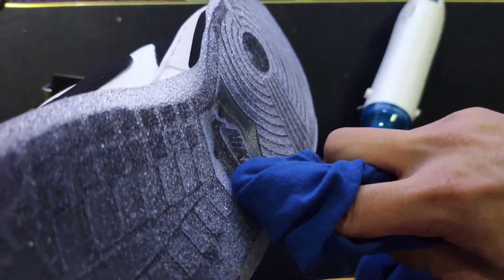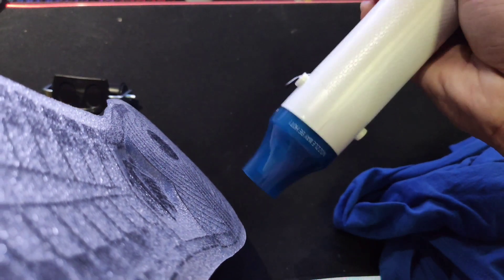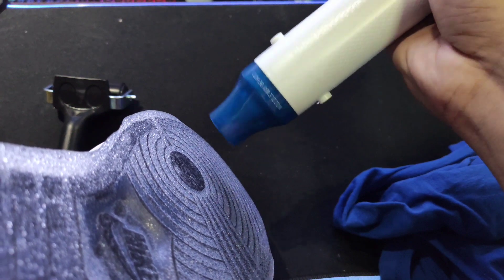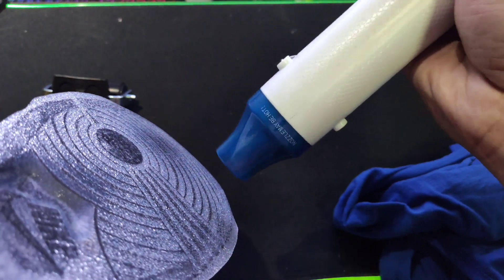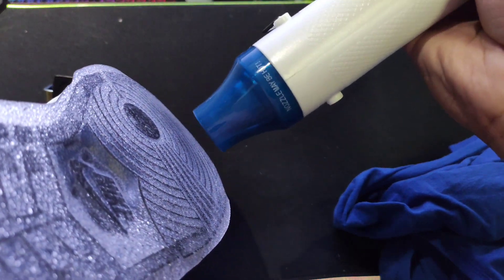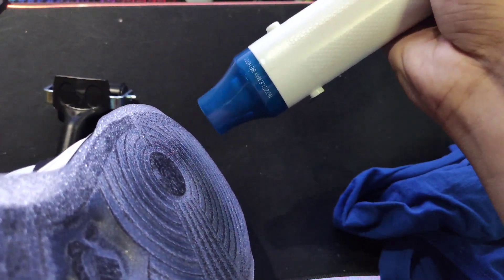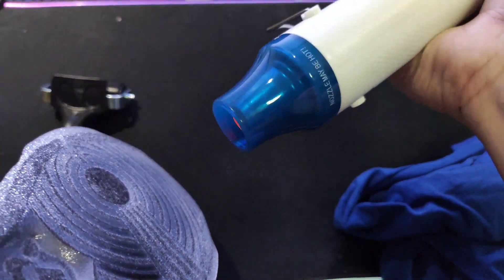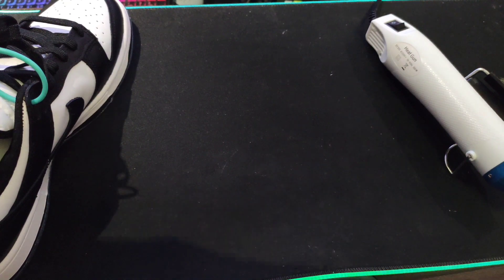Kung wala kayong roller, pwede kayong gumamit ng gamit na damit or basahan. See to it lang guys na alagaan natin yung sapatos. Nakikita nyo guys yung medyo naging darker? It means lumambot na yung product — or yung soul protector. Ayan na yan guys, yung finishing product natin.